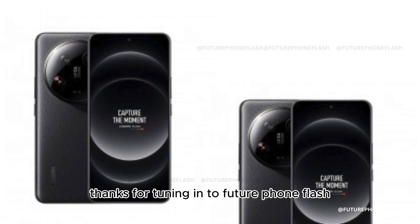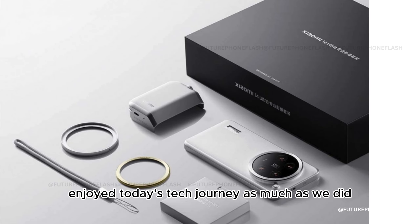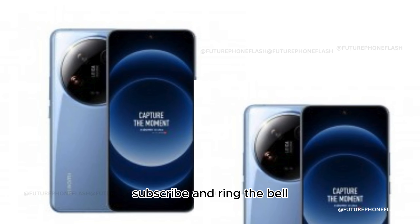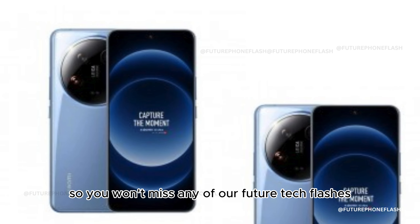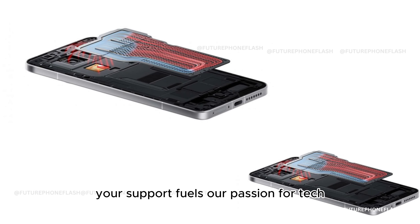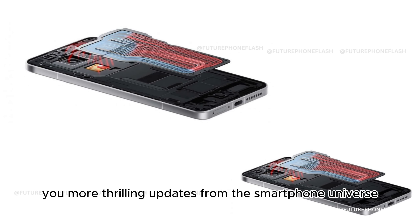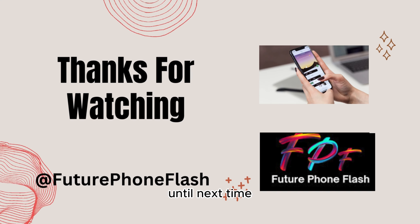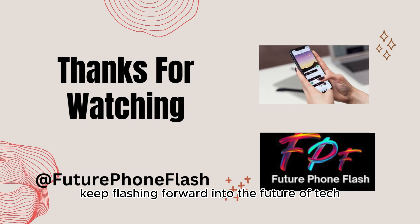Thanks for tuning in to Future Phone Flash. We hope you enjoyed today's tech journey as much as we did. Don't forget to hit that like button, subscribe, and ring the bell so you won't miss any of our future tech flashes. Your support fuels our passion for tech, and we can't wait to bring you more thrilling updates from the smartphone universe. Until next time, keep flashing forward into the future of tech.